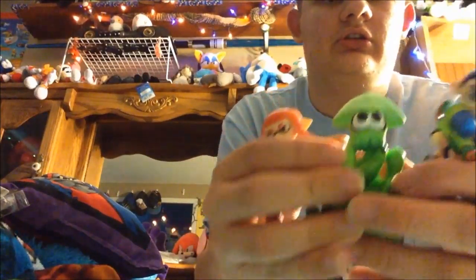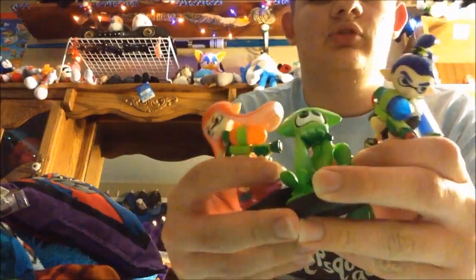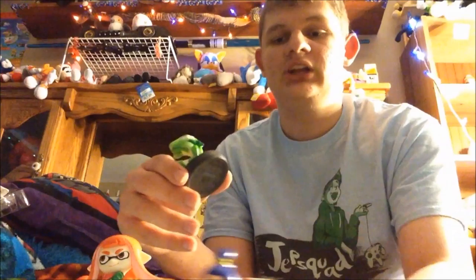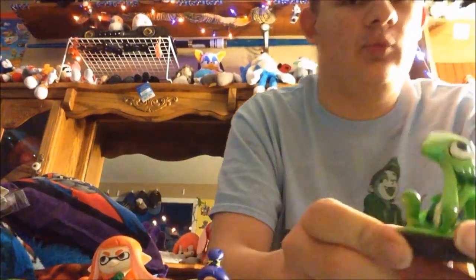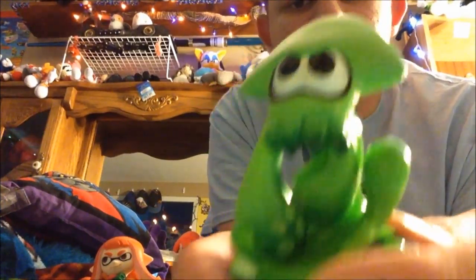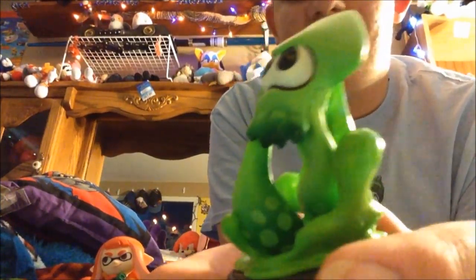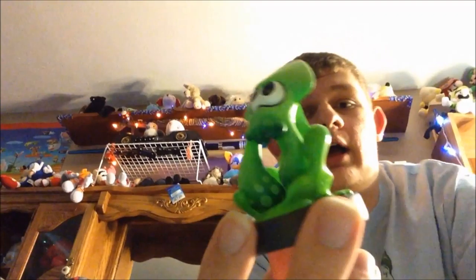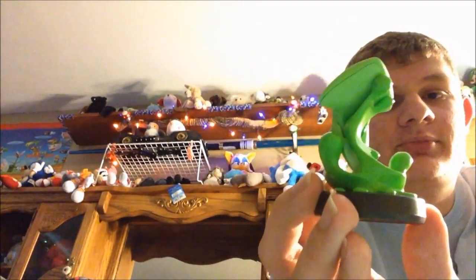Let's look at the Inkling Squid first. He looks really good. Instead of having that stupid plastic stand that everyone hates — even though we know why it's there — she's got the Inkling held up. I really do enjoy that.